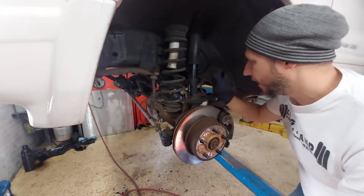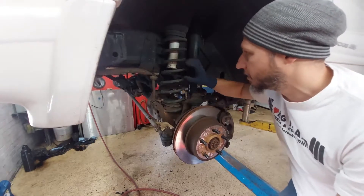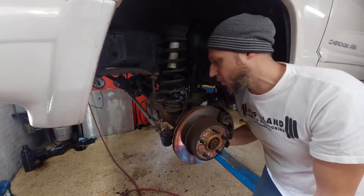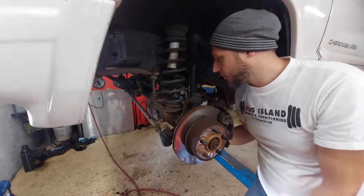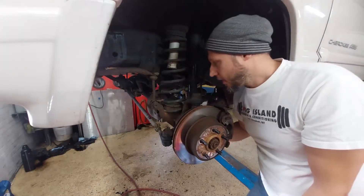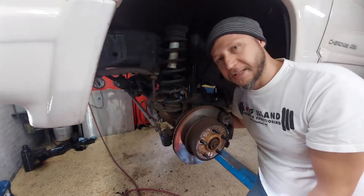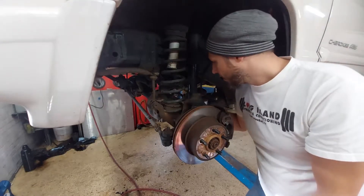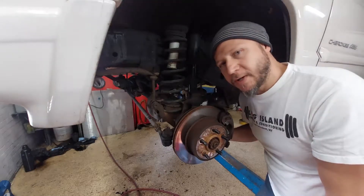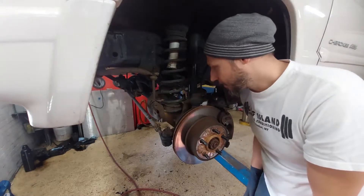I'm going to remove the lower control arms next and leave the shocks for last because they're going to hold the axle in place while I do this — there is still spring tension here. If I remove that, the axle is just going to fall down unless you have something to support it. Working on a lift, I don't have a lift jack stand, so I'm probably going to bring it close to the ground and use a jack itself to lower the axle down so I can remove the springs and replace the shock absorbers. I'm going to do probably one side at a time so I'm not fighting with the axle. Things are probably going to change as I start taking it apart, but it's really just remove old parts, put on new parts.